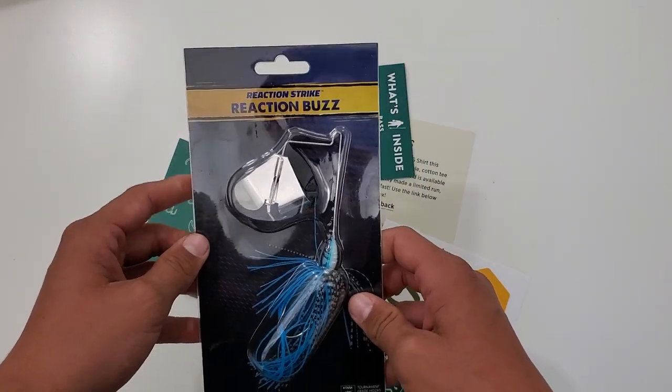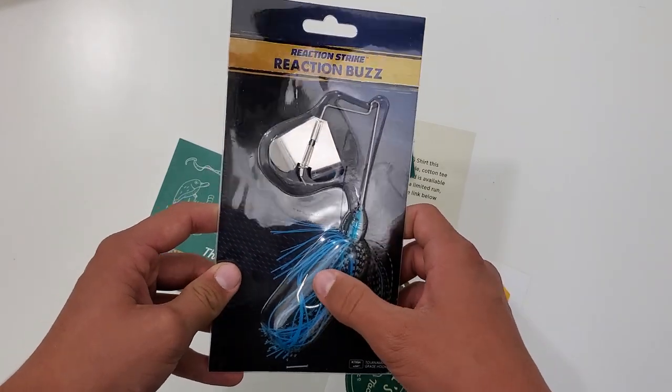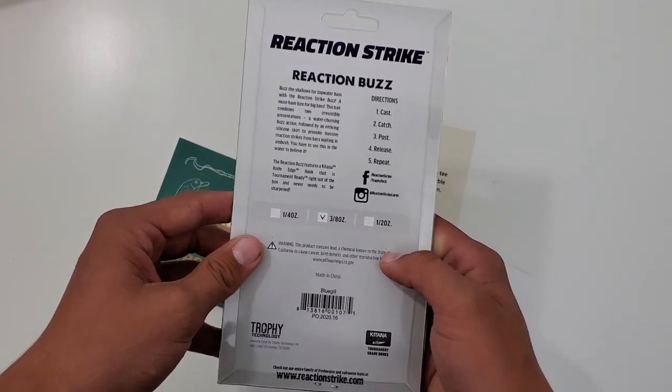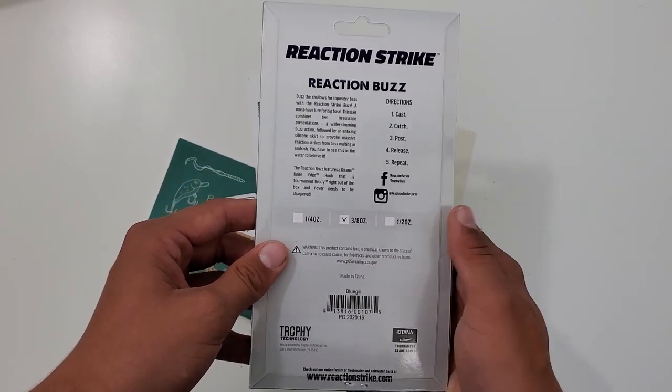And then you got the Reaction Strike Reaction Buzzbait. It's a blue, silver color — Bluegill color, to be exact.